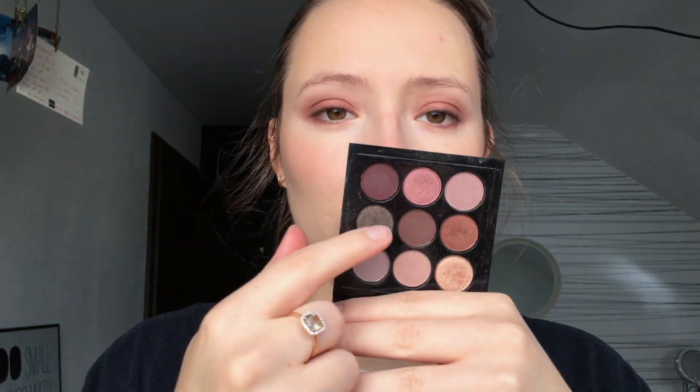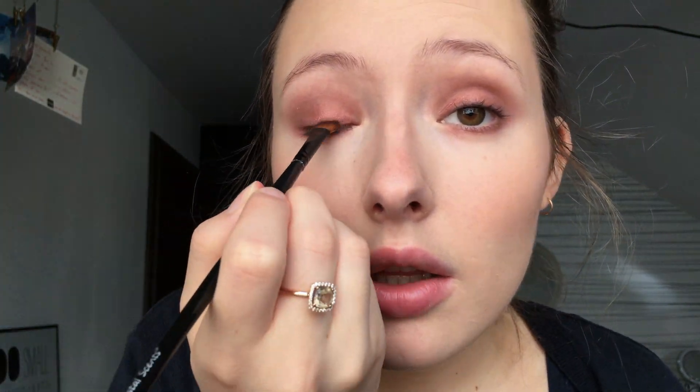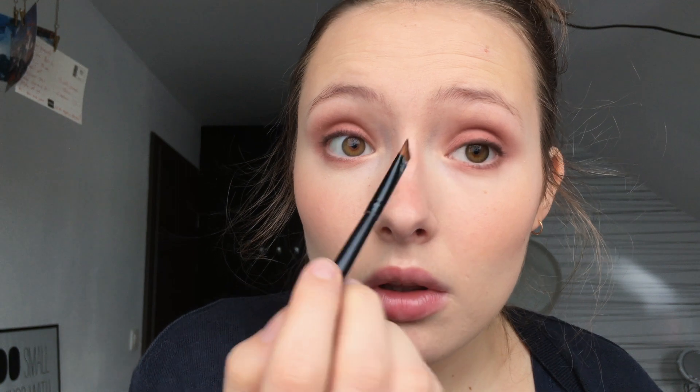For the last step on my eyes, I'm going to take 'Sketch' and 'Hashtag Noir.' I'm going to blend these two with an angled brush — an old one from Coastal Scents — and I'm going to push the shadow between my lashes, pressing the brush right at the root of my lashes. I'm pretty happy with the result.